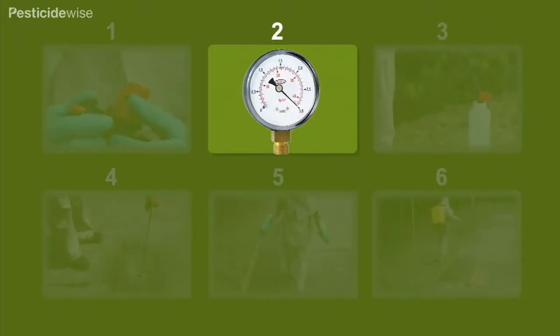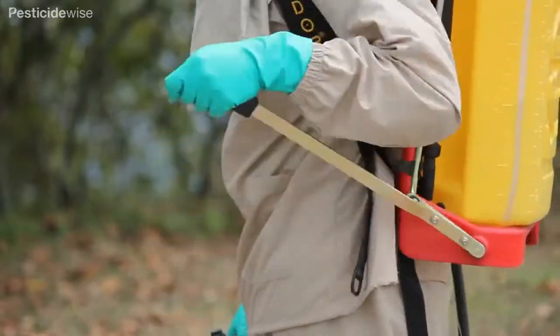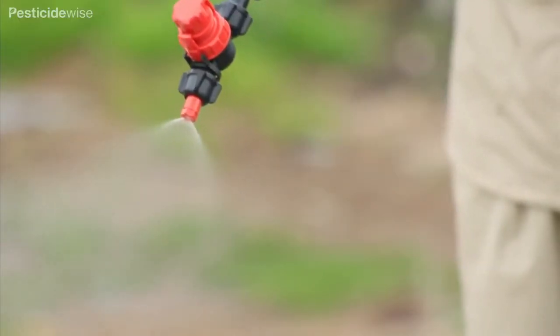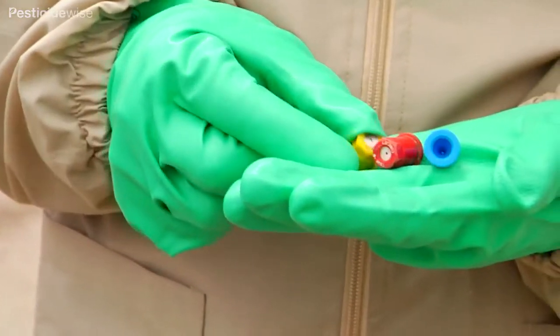Next, we need to practice achieving the pressure at which the sprayer needs to be maintained in order to emit the right flow rate from the nozzle. Better knapsack sprayers are fitted with a pressure adjuster. This means that the sprayer can be adjusted to spray at different pressures, and so can be used with different nozzle types.